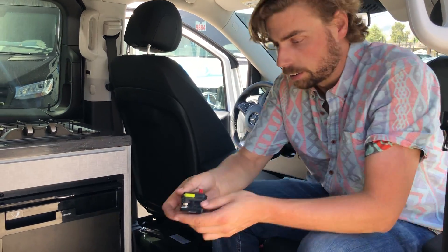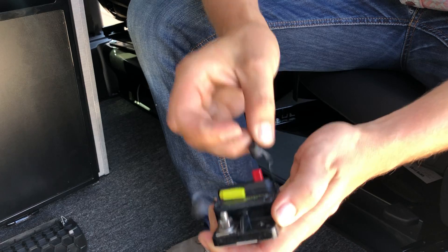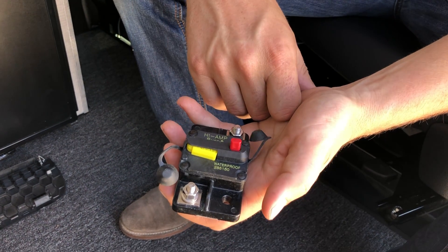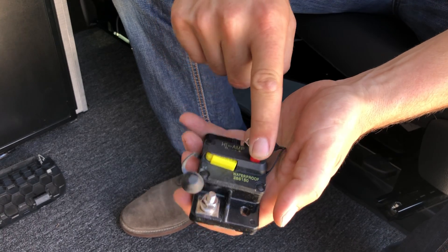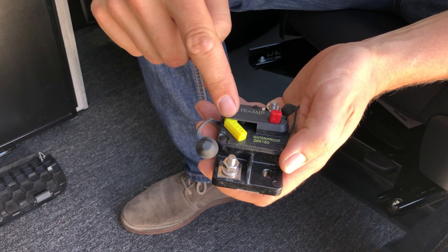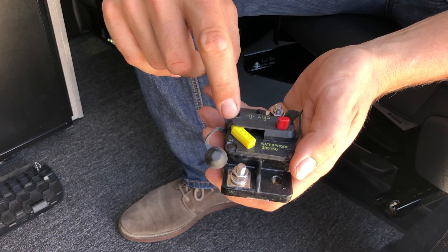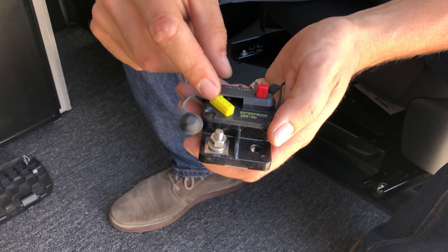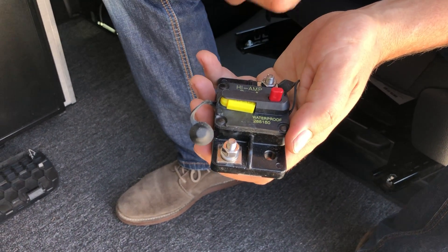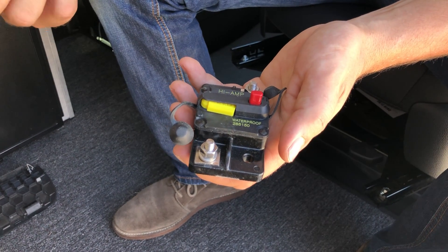These circuit breakers look like this — they'll have two studs on either side with heavy-gauge cabling coming off of them. There's a red button on these; that red button will actually disconnect that breaker. Do not hit the red button while you're out. What you want to look for is this little yellow finger that pops out — it will be either yellow or black. In the event that you see it popped out, push it back in. You'll feel and hear it click, and that tells you that you've reset that circuit and it's now good to go.